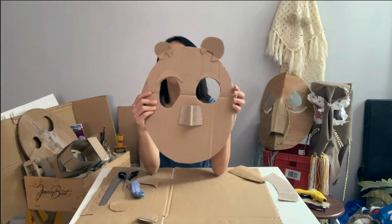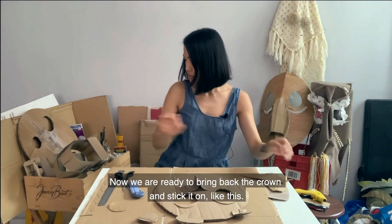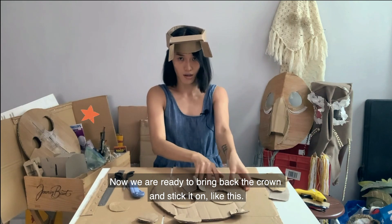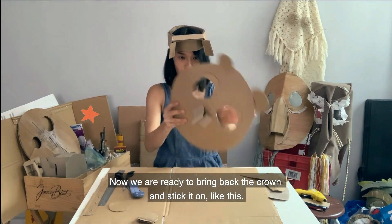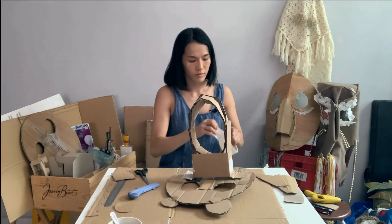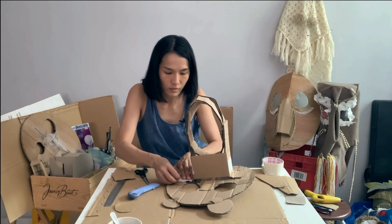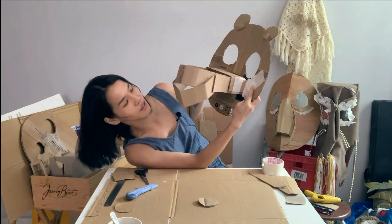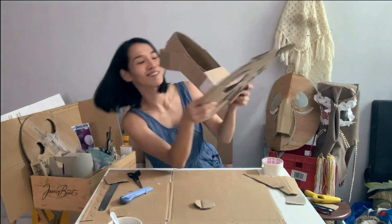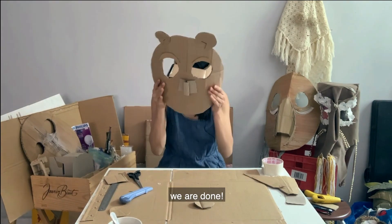So now we are ready to bring back the crown and stick the mask onto it, like this. And if you don't like how it looks, you can always paint it over. So now we are done.